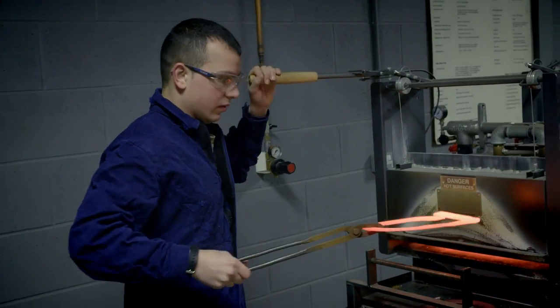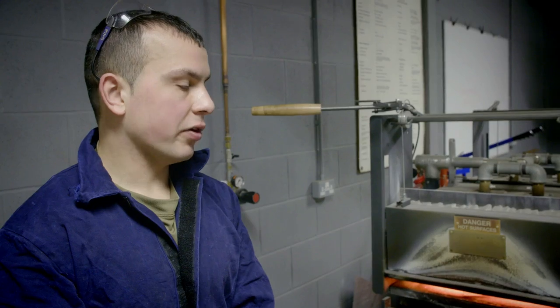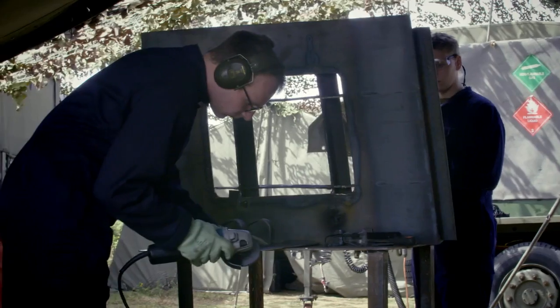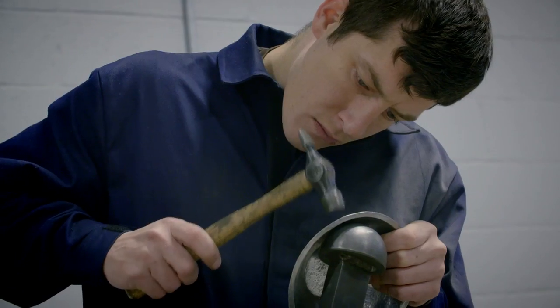I'm Craftsman Khan, training to be a metalsmith within the electrical and mechanical engineers. If anything goes wrong with the equipment — things snap, things break, things bend — it's up to the metalsmith to fix it. That's why we learn such a variety of techniques, so whatever does come up we are able to fix.